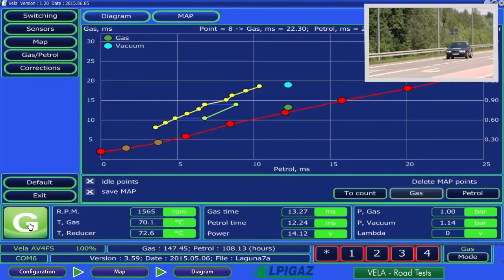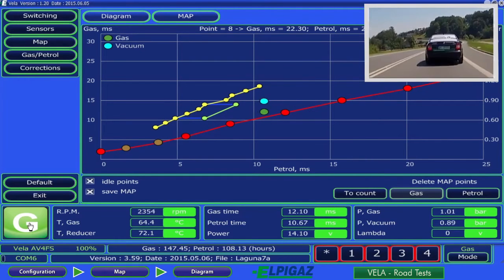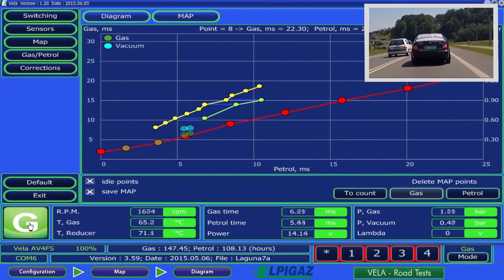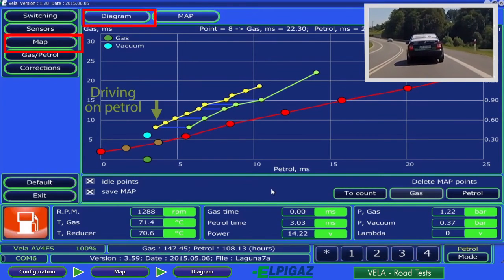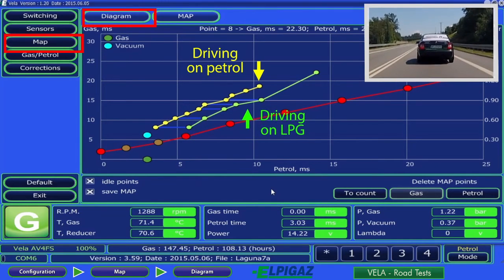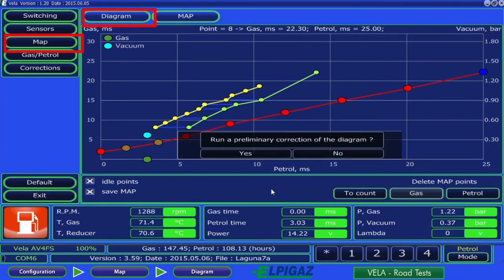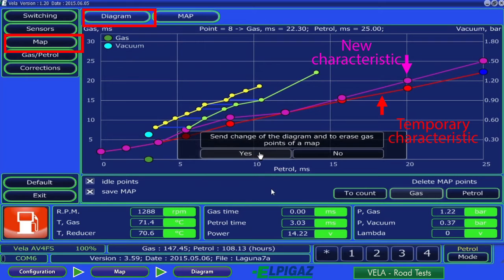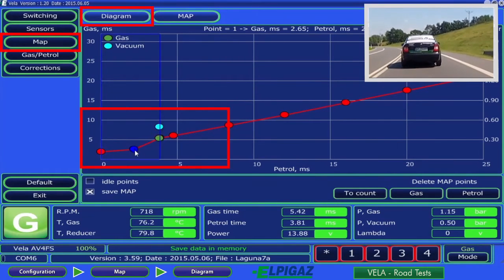The map page on the configuration page allows the Vela controller to register parameters of the engine operating on both petrol and gas, and to correct the characteristics displayed in the graph based on obtained data. Operating parameters recorded while driving will be saved if the save map function is selected. After several minutes of driving on petrol and gas, the system registers the necessary number of map points, displayed on the chart as separate lines — yellow for petrol and green for gas. The 'to count' button prepares a proposal on how to correct the gas operating characteristics, displayed as a pink line. Once accepted, the new characteristics replace the previous ones and are saved in the Vela controller. If necessary, the air-fuel mixture composition can be adjusted manually on the chart or the map.